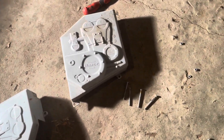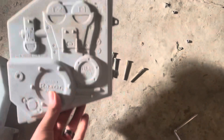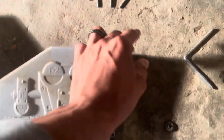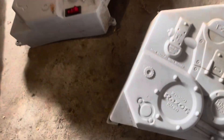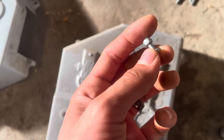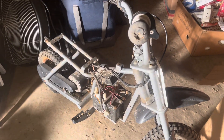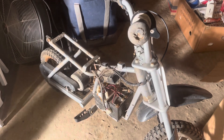To take the cover off, it's a total of six screws — four long bolts and two short bolts. Should be pretty easy. I'm gonna call it a night and continue working on this MX 350 in the morning.